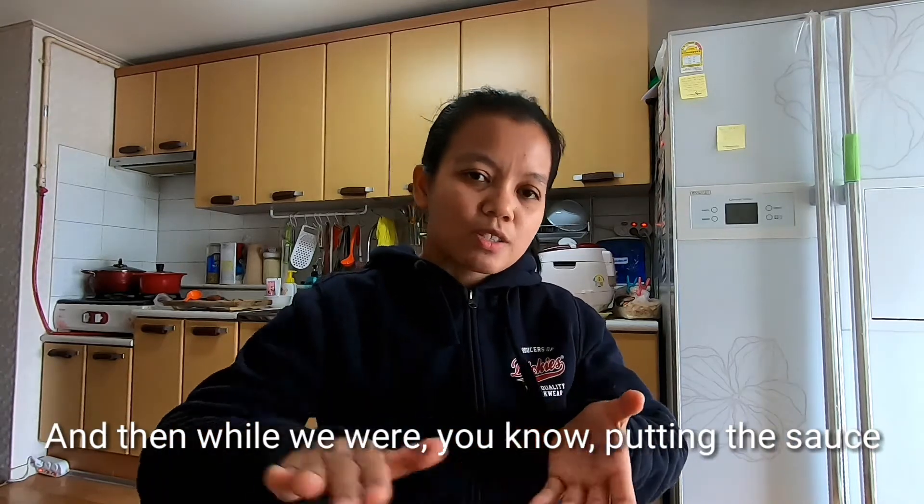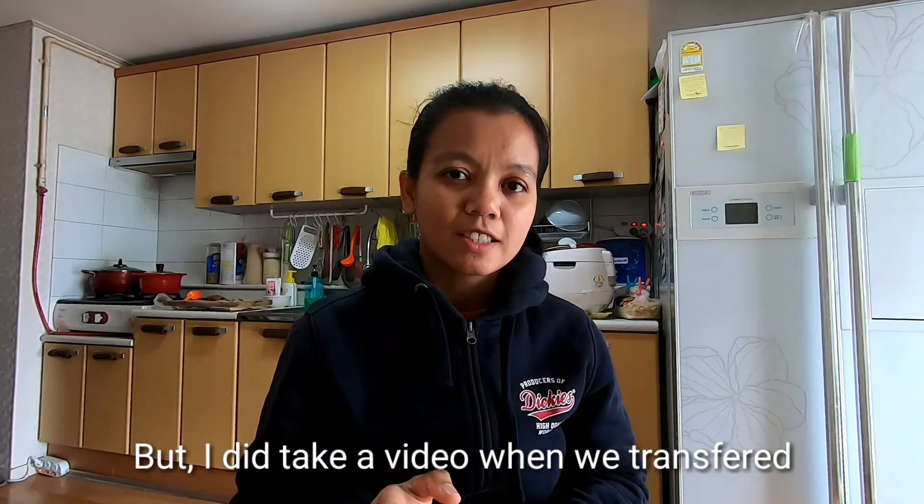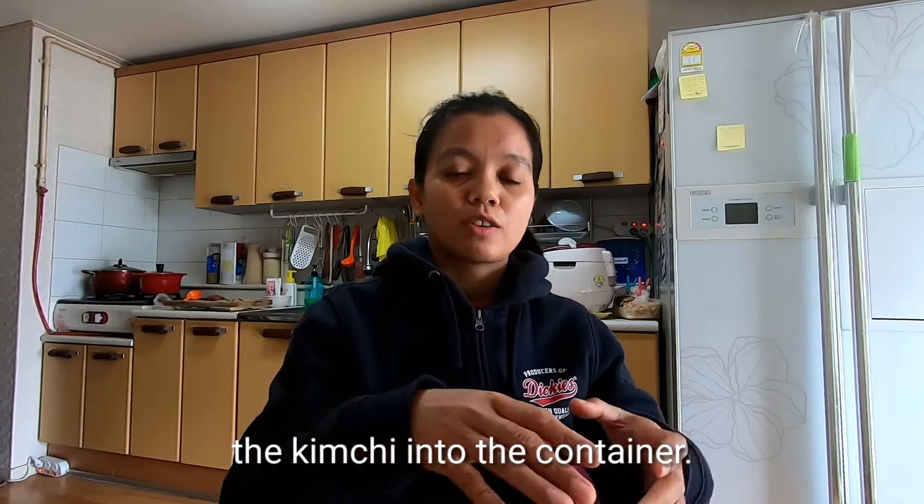And then while we were putting the sauce, they don't like to be filmed. But I did take a video when we transferred the kimchi into the containers.